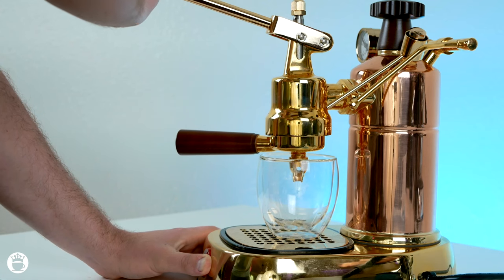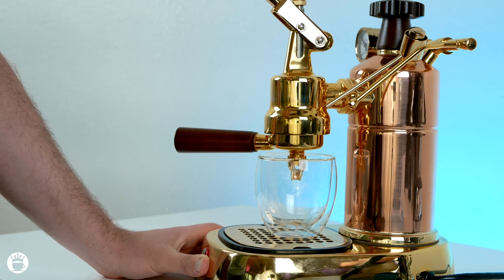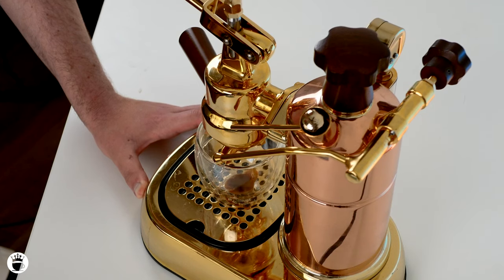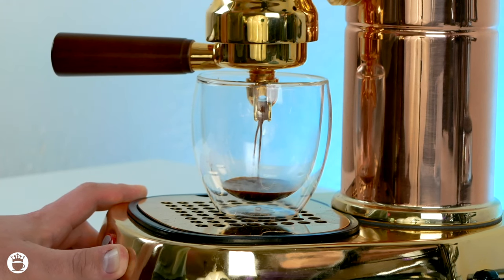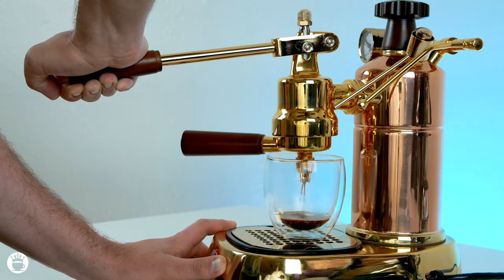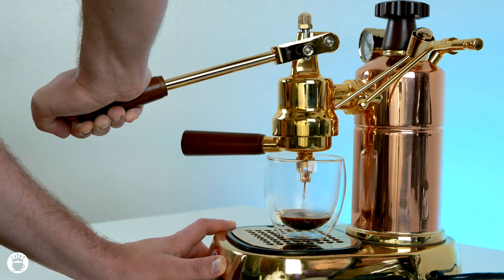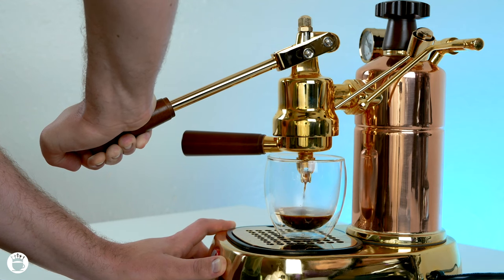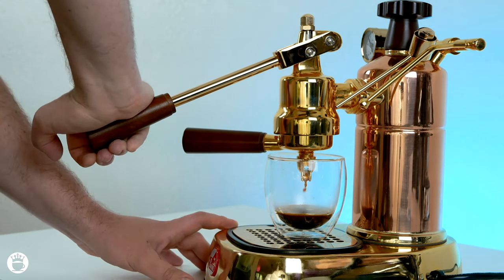You want to pull down about three-quarters of the way, and then according to La Pavoni, push back up and push down again. You'll begin to see a nice extraction with a beautiful crema forming. Keep a nice steady pressure with your hand — this should amount to about nine bars of pressure. Once you're nearing the end, finish pressing down, and you can prepare your milk for steaming your cappuccino.